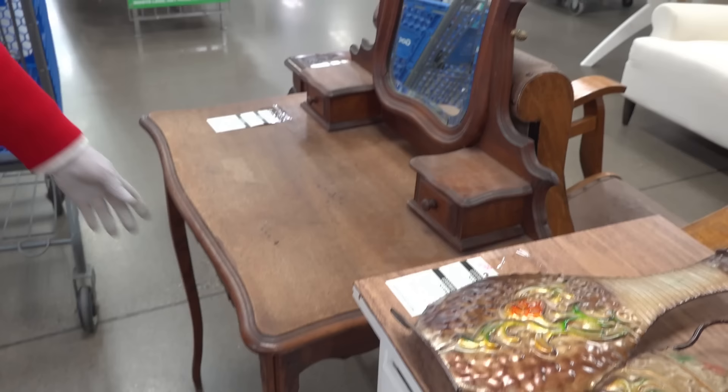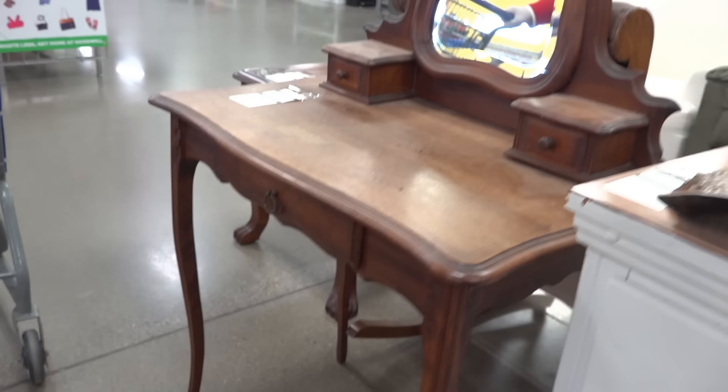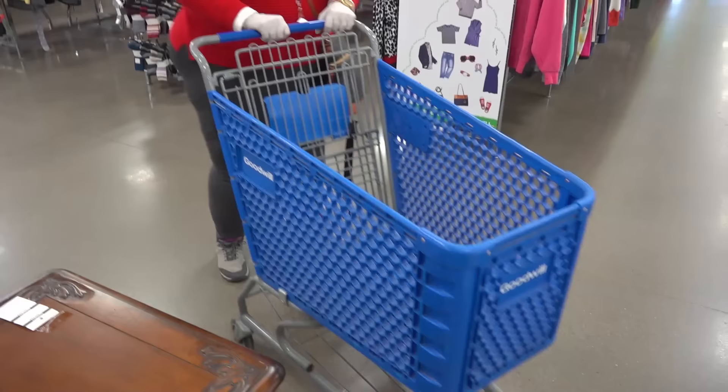You don't usually have original hardware. A nice serpentine skirt — that's called a serpentine skirt where it's curvy. This curve right here is nice. You're looking at about $250 for that. It needs a little bit of Murphy's oil soap and some moisturizer, but it's nice solid hardwood. That's really an antique — more than 100 years old.